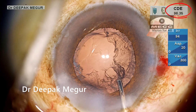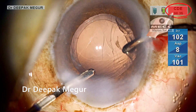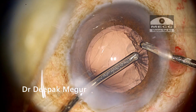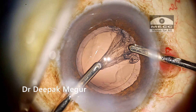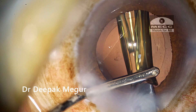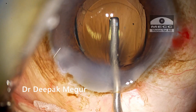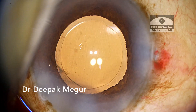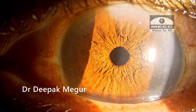The cumulative dissipated energy (CDE) is very high — almost 10 times more than my routine soft cataract cases. Let's see how much impact it has on the corneal endothelium in post-op pictures. The lens is implanted and the case is done — now is the time for the results.